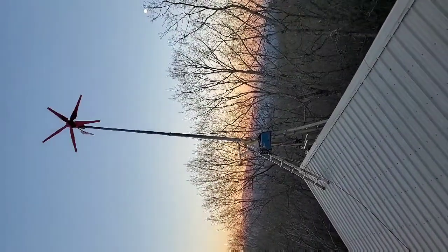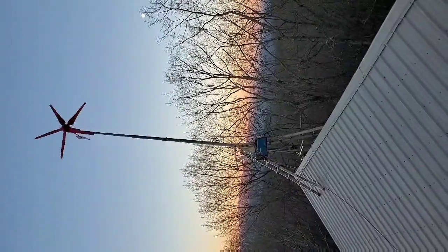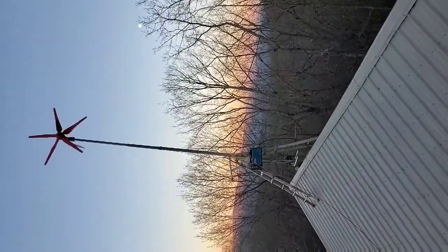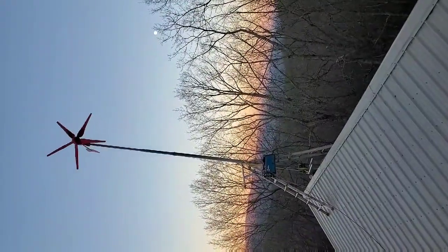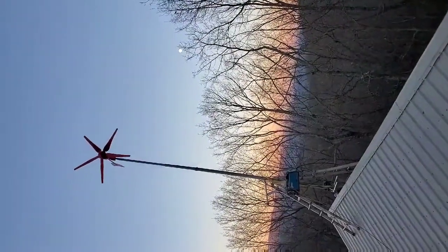The pole goes down into the attic and bolts to the concrete wall and the beam of the house. It goes all the way up as a 4-inch pipe, starts with 4-inch and 3-inch, comes all the way down to 2-inch at the very top. It's 2.5 right below the top.